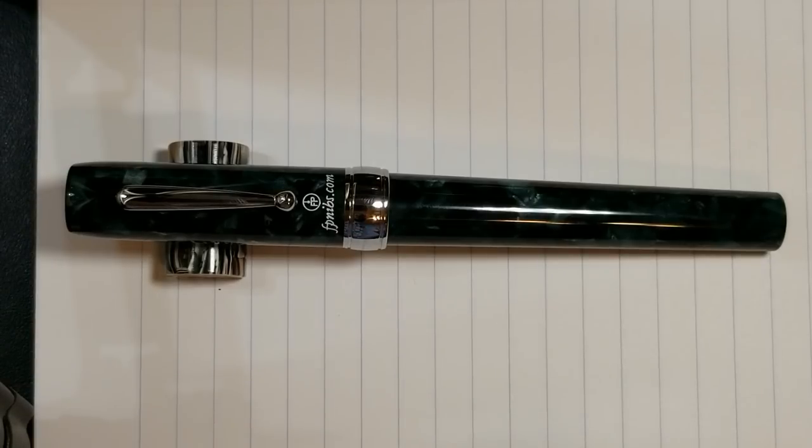Up next, I'm going to do some sizing comparisons with some other pens so you guys can see those. And then once we're done with that, we will do some weights and measurements, and then everyone's favorite — the writing sample. See you in a moment.